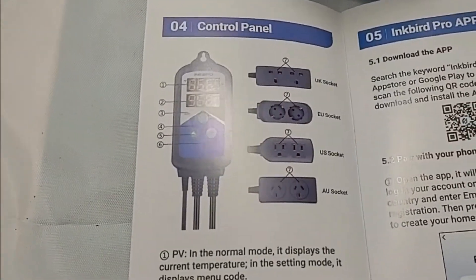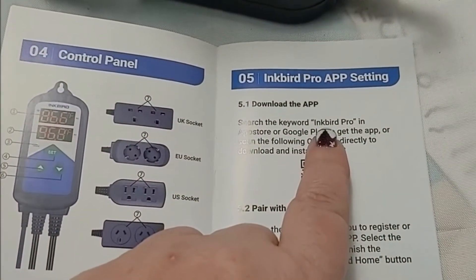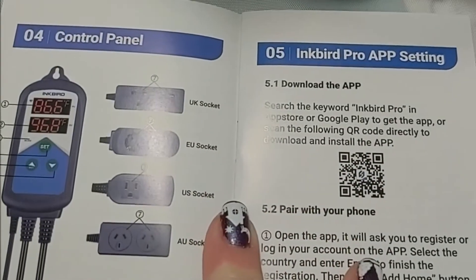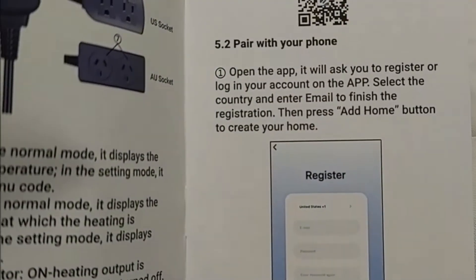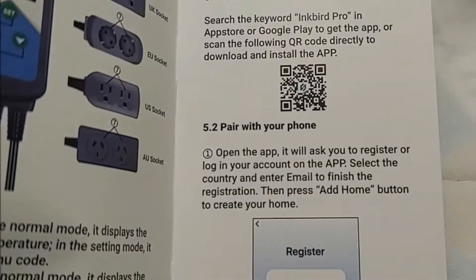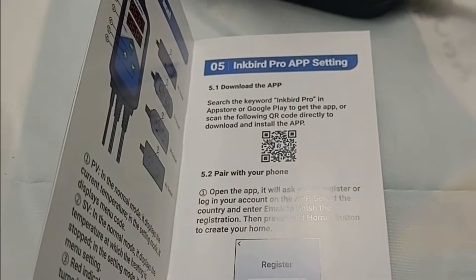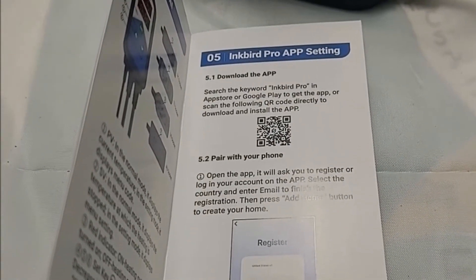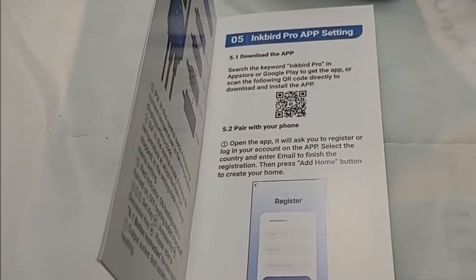You can get it with different sockets if you're outside the US. We're going to download the Inkbird Pro app to my phone and be able to pair with it to keep track of my crab tank temperature even when I'm not at home. I'm going to get this plugged in and show you how I have it set up in my tank and talk about whether or not it was easy to program — all that good stuff.